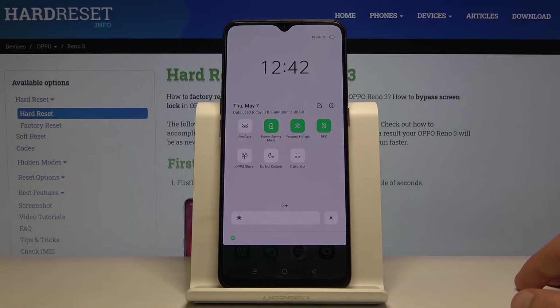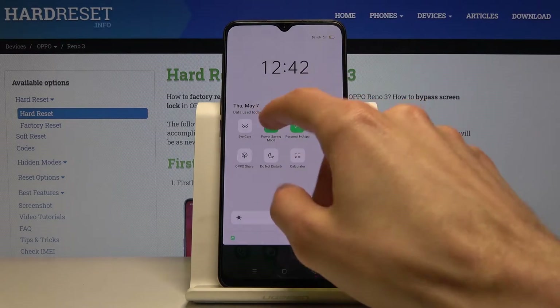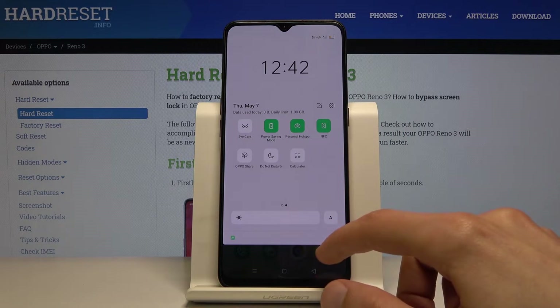From there you can tap on it and automatically you can see that the brightness went a little bit down. The battery becomes yellow when it's in this mode, as you can see right here.